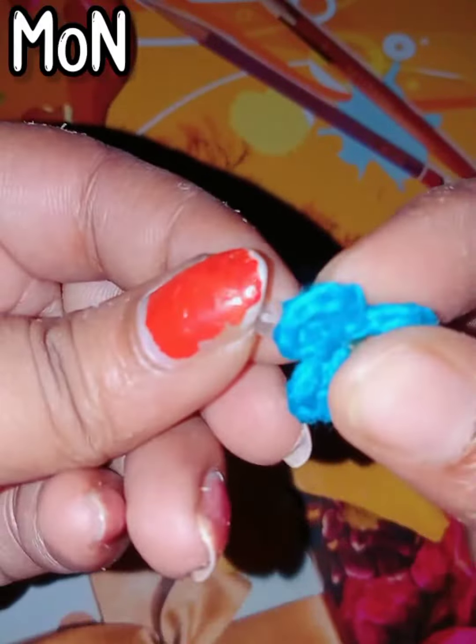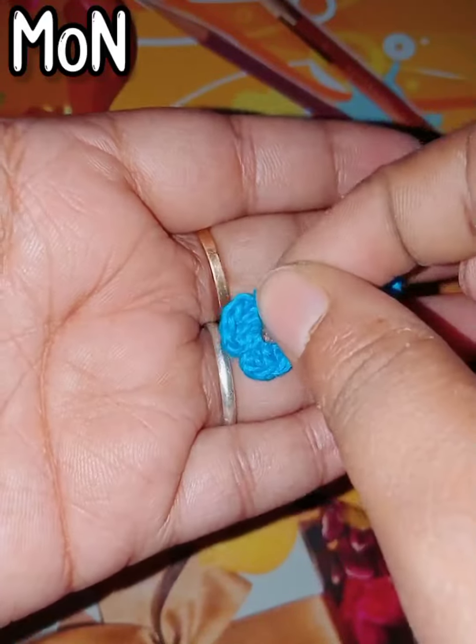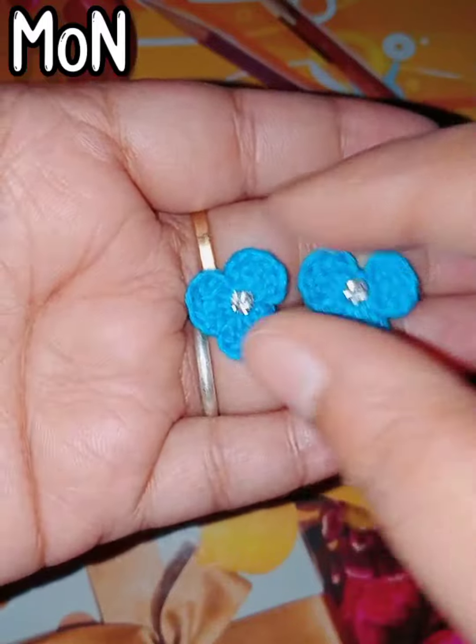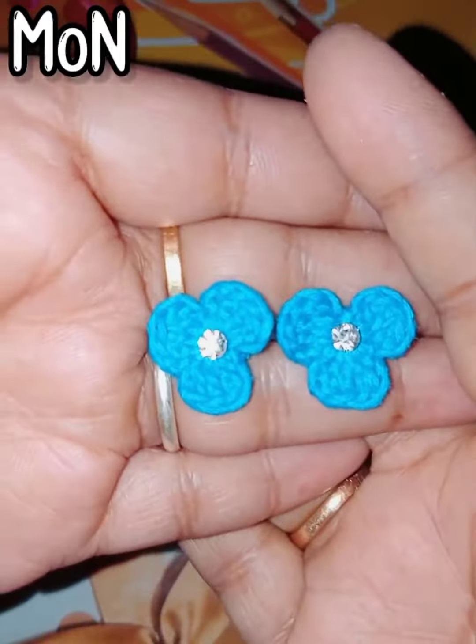Look, friends — they look very adorable, very beautiful and stunning. I create very simple crochet earrings, three-petals earrings, and you can also call them crochet stud earrings. They are also very pretty and look very nice in the ear.